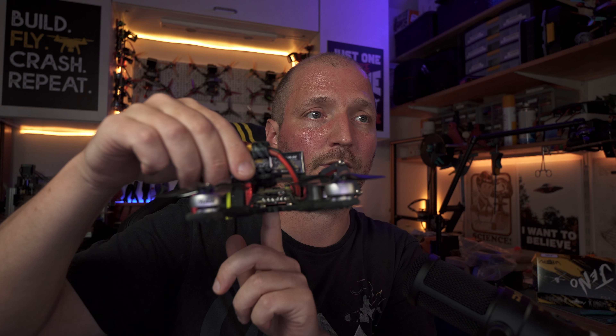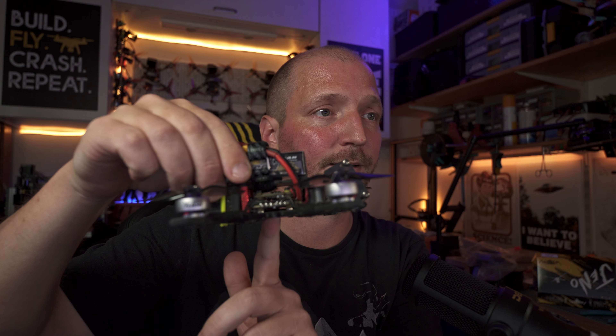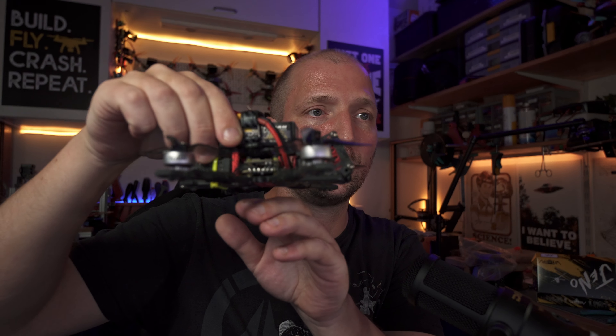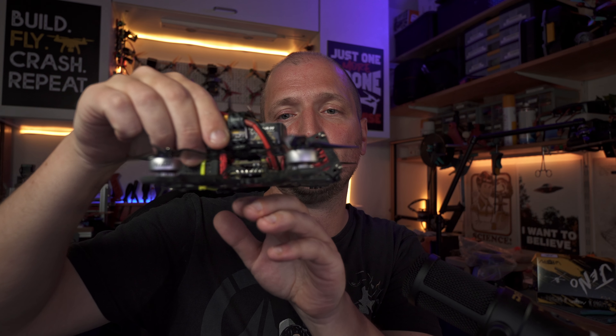Autre avantage de l'unibody, en plus de la facilité de montage : on n'a plus besoin de middle plate, et les bras ne bouffent plus d'espace en hauteur à l'intérieur du bus. Ce qui permet de mettre une stack à la place d'une AIO si on le souhaite — c'est d'ailleurs ce que j'ai fait dans mon build. Avec des bras séparés, on aurait été obligé de les mettre sous le bus pour pouvoir placer une stack à l'intérieur.